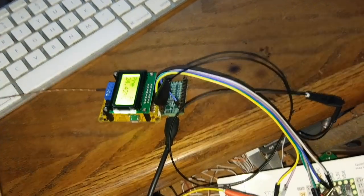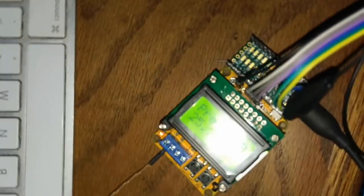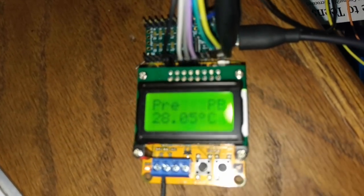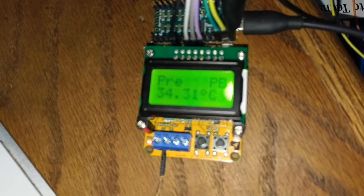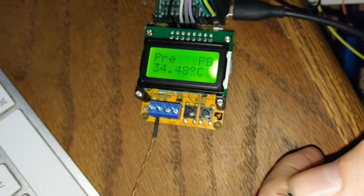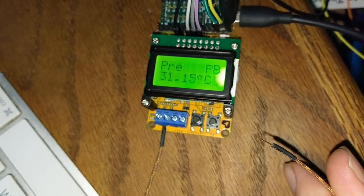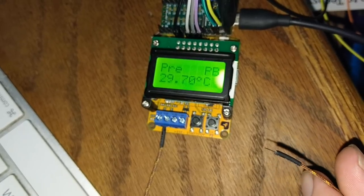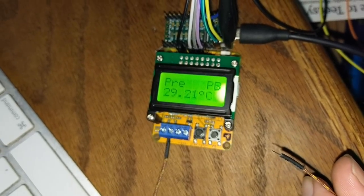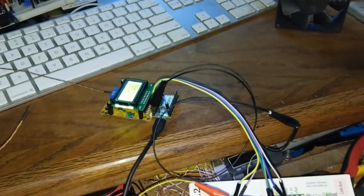With this thermocouple — a temperature probe — when I hold it with my finger you can see the temperature goes up, and it's actually a really fast update. I'm impressed. When I let go, look how quickly that drops. Most probes have a lot of thermal mass so it takes a while for them to change, but that's really quick. Anyway, this is going to be the controller we use to turn the oven on and off.